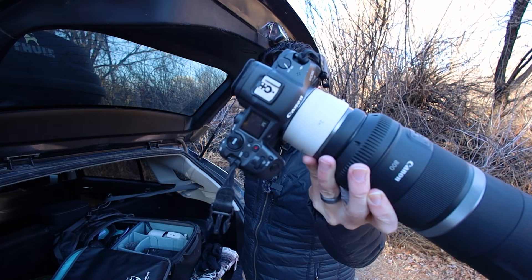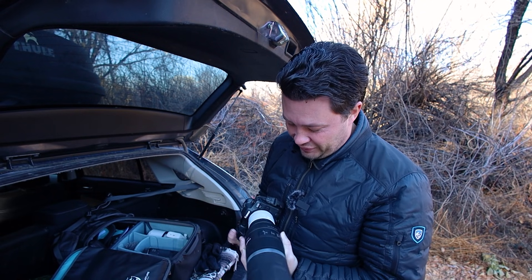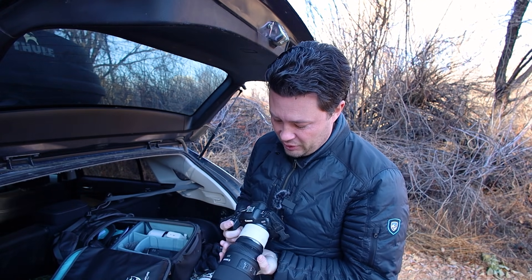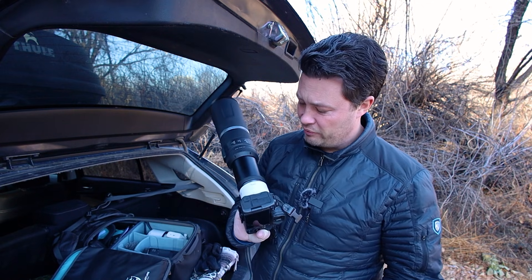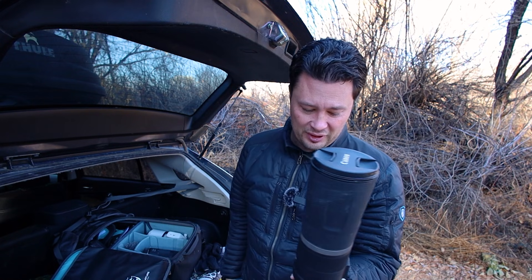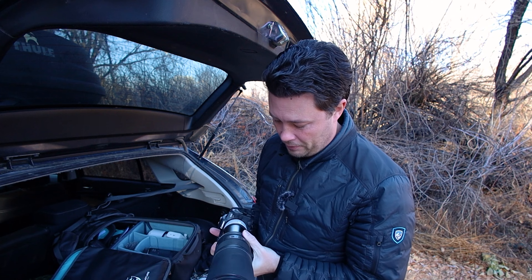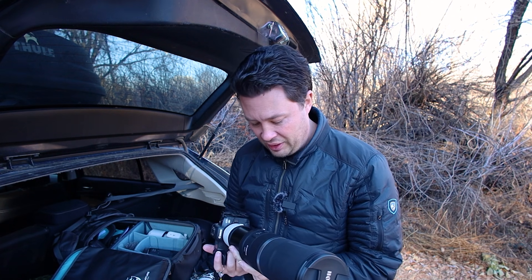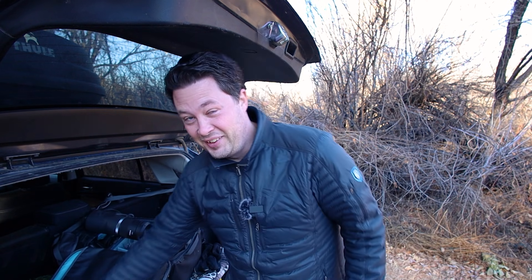Here's my rig today. We've got the R5 with the 800 and the 2X teleconverter — it's now extended, makes this thing a lot bigger. But 1,600 millimeters handheld is ridiculous. So why did I say 2,560? Because I'm going to put this thing in crop mode — why not?